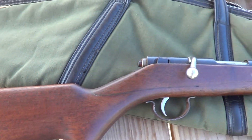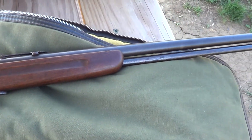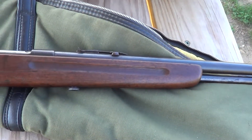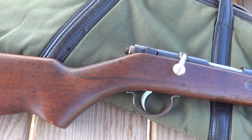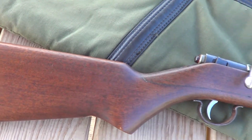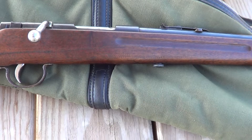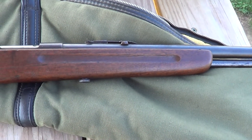Here's a rifle that you don't see much anymore. This is a Remington Model 34, 22 long rifle. These were made back in the 1930s for just a few years. It wasn't intended to be a fancy rifle or an expensive rifle — just a utilitarian rifle.